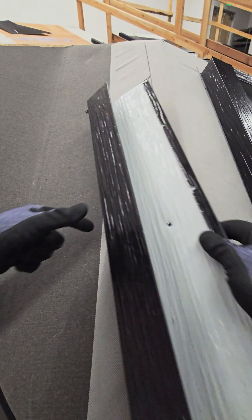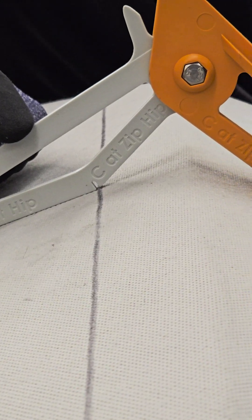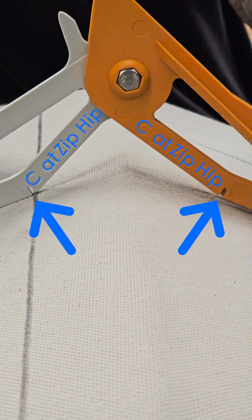When setting channel flashing on a zipper hip, the channel flashing will be reversed, which will reference the C at zip hip notch for the chalk line.